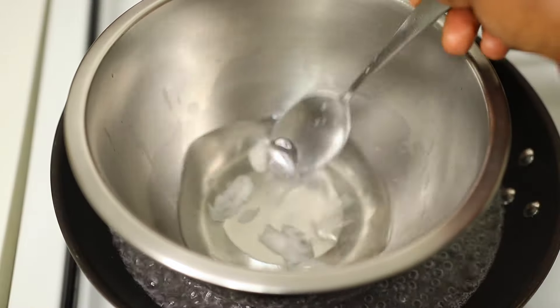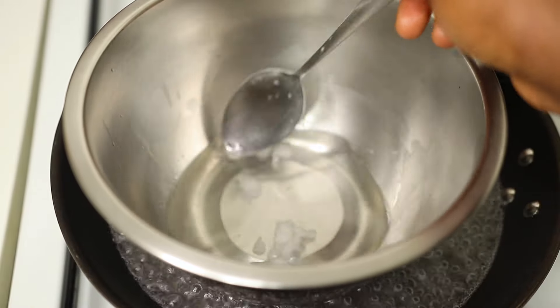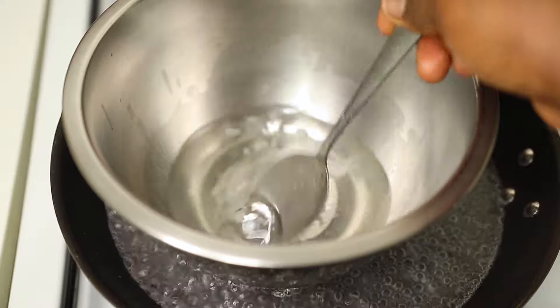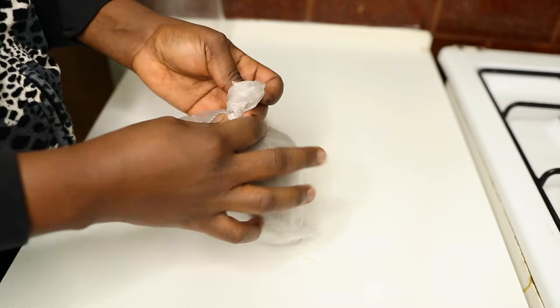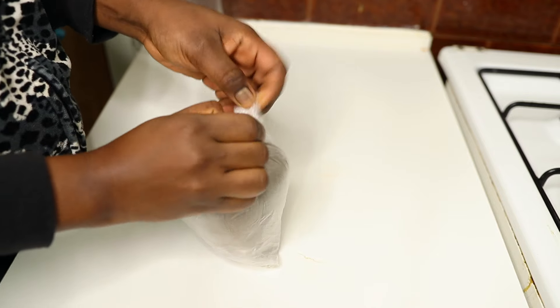The most important thing is to let your oil melt if you're using coconut oil, and that is why I'm using the double boiler method because it is safe.